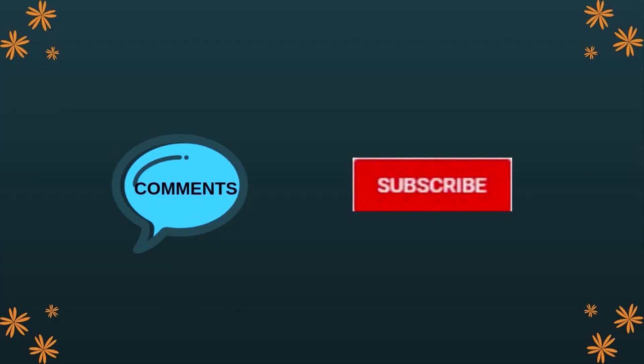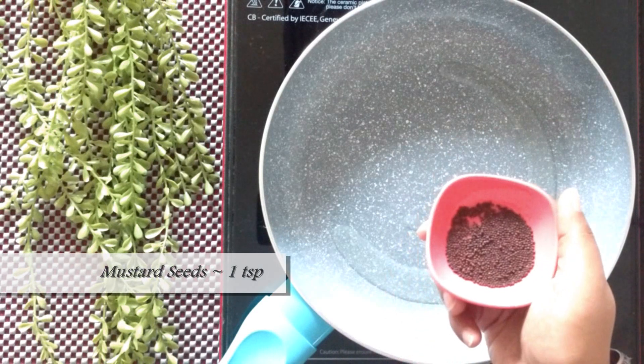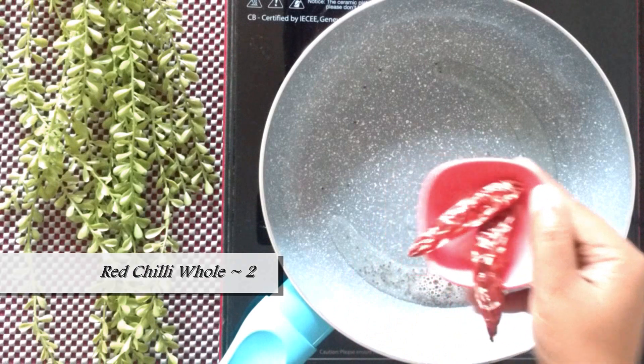Share your comments and subscribe to my channel for more recipes. In a pan take about 2 tablespoons of oil. To it add a teaspoon of mustard seeds. Once the mustard seeds splutter, add 2 red chillies.